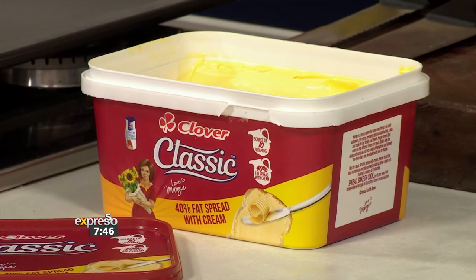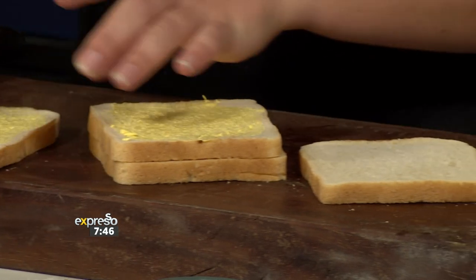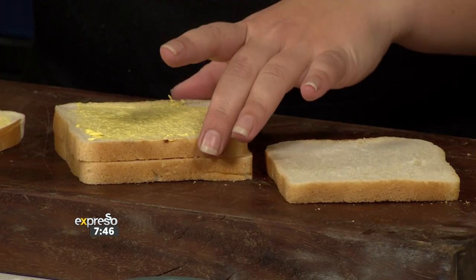You start off with a roux — butter and flour in a pan — then slowly pour in your milk and whisk until it thickens up nicely. About a tablespoon of butter, a tablespoon of flour, and a cup of milk. Now they're using Clover classic spread on the bread slices — just to moisten up the bread, because no one wants a dry empanada. You butter the bread on one side for this recipe, then cut the crusts off.